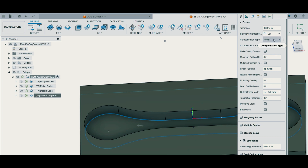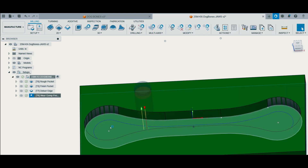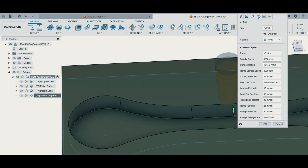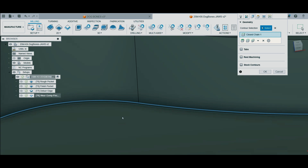Here I have my compensation type set to wear, smoothing is turned on, same finishing end mill. You'll also see I have the bottom corner chain selected.